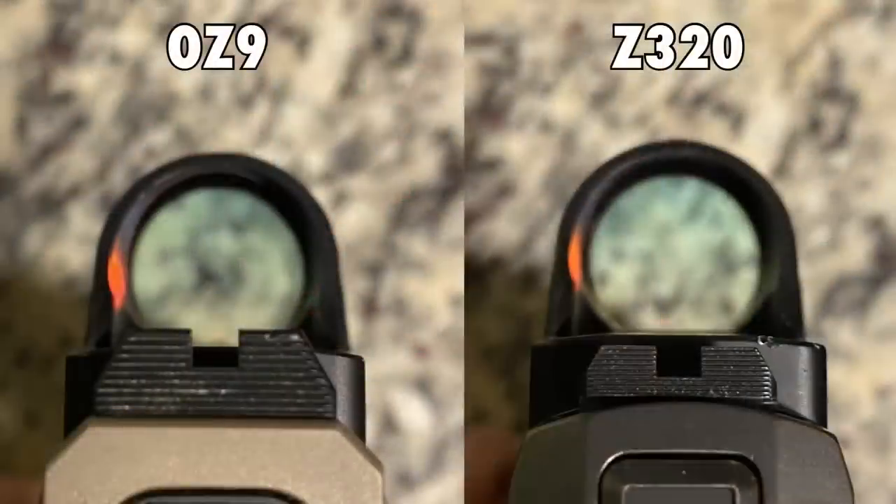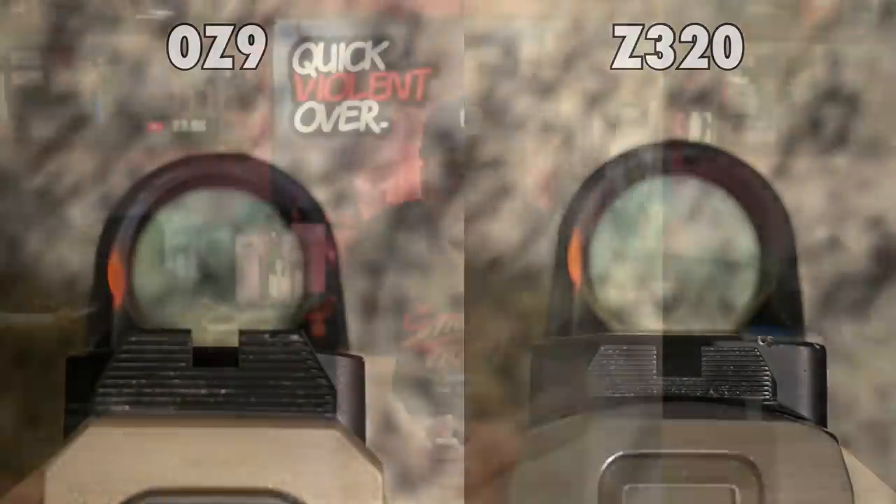I do have a couple of gripes, though. I wish they did their lower one-fifth window co-witness with the irons like they did on the OZ9 platform. Unfortunately, with the Z320, whether you drop an RMR or an SRO on the slide, the sights just are not tall enough to give you any type of co-witness whatsoever — they're completely blocked by the optic body. I wonder if the internals being different on a P320 versus a Glock slide or OZ9 slide prevents them from getting the same depth of cut.